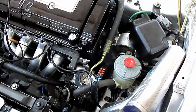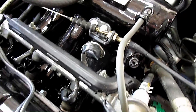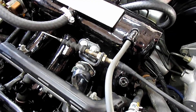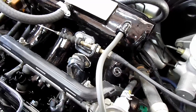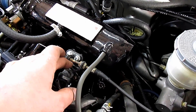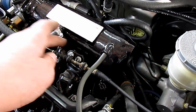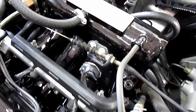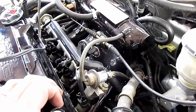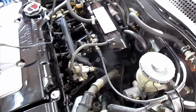Since we're using this GSR intake, we have an LS throttle cable, and the GSR bracket doesn't work. What I did was heat up the LS bracket, then bent it at a 90-degree angle — now it works perfect. We still have to track down a couple of vacuum leaks too, but it's going alright.